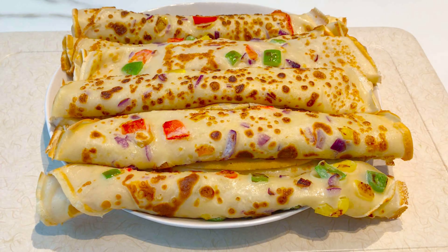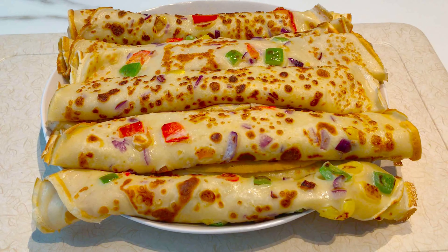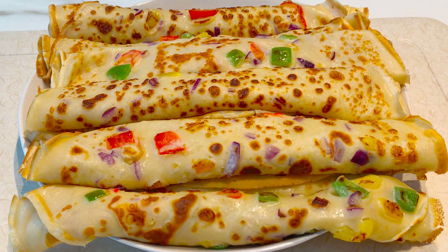And my vegetable crepes are ready. As you can see in the video, look how tasty and delicious my crepes look. You can eat them along with stew or anything you prefer. Enjoy your vegetable crepes!